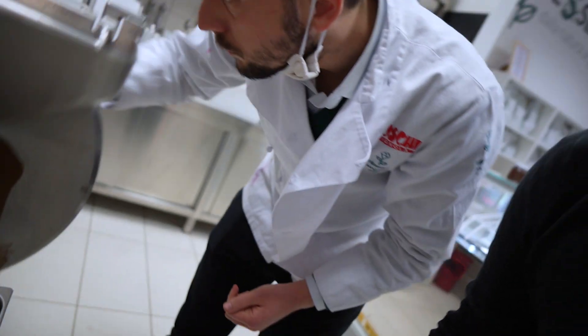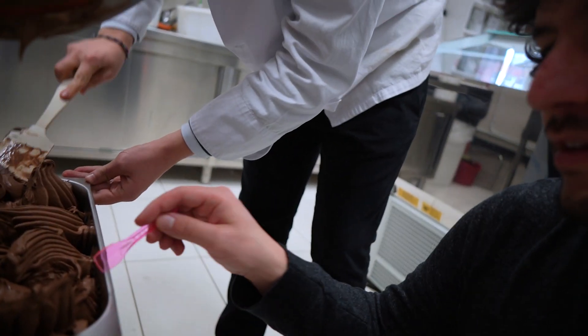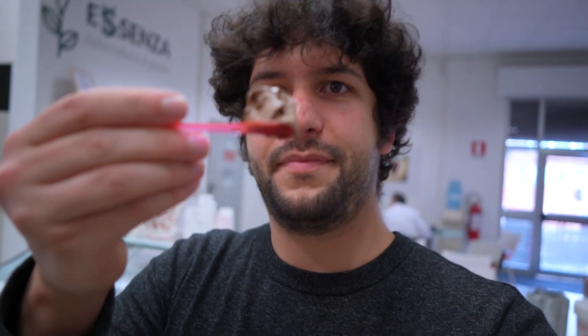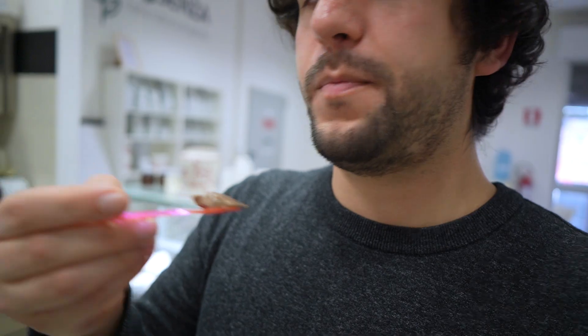Now we are testing a chocolate sorbet — it just came out of the machine. Let's check it. Tasting the chocolate sorbet out of the machine is always good, but what we want to know is whether in a few days the two different recipes will be comparable, or if the difference will be too big.